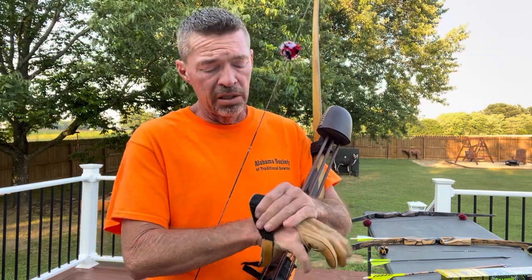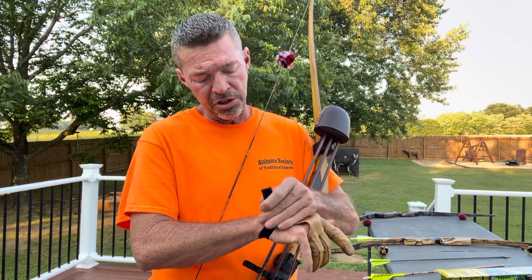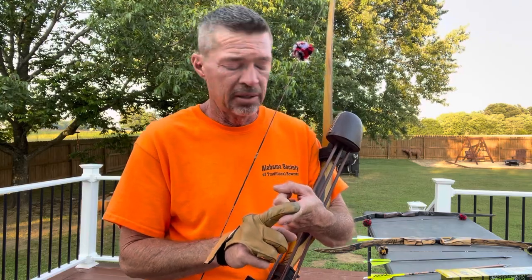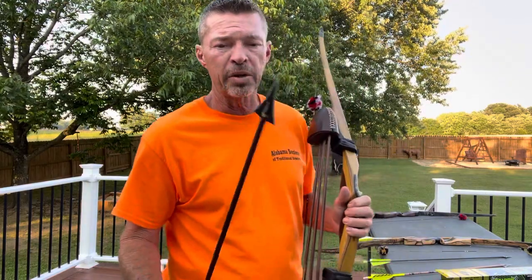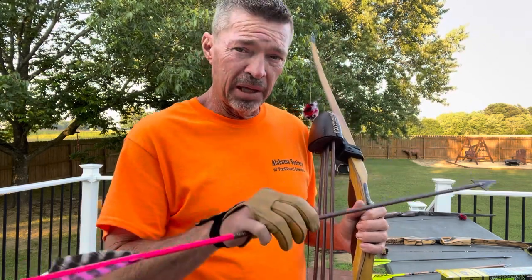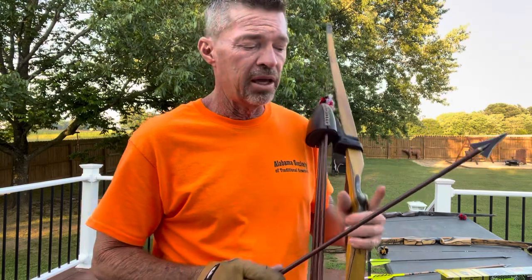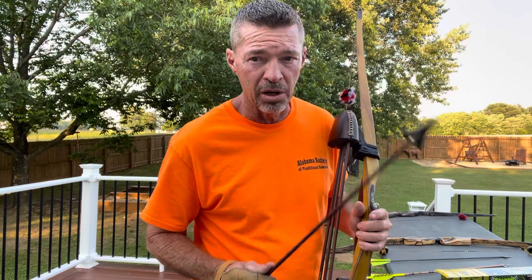When you have bare shaft tuned your bow and found out what that bow likes, you can shoot any broadhead you want to put on it — really. Because if you can shoot a Tree Shark or a Swamp Shark with this much cutting diameter, you'd think they would plane the arrow right or left. No, they do not steer them.